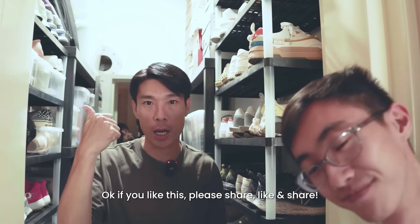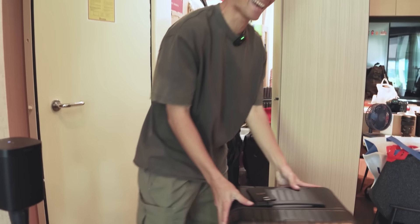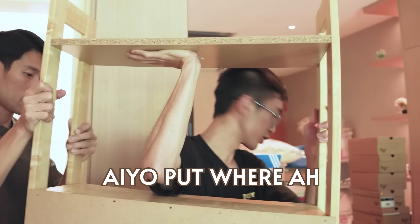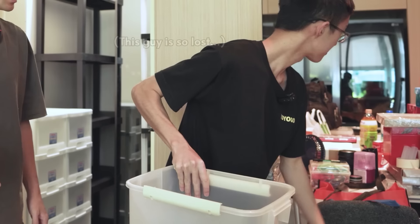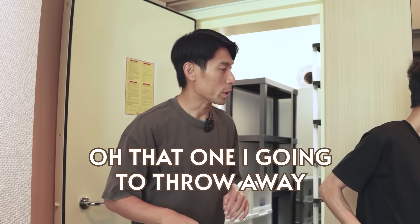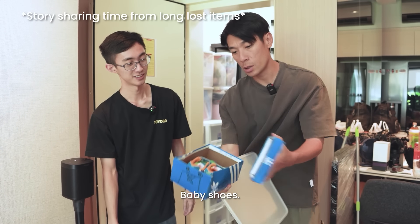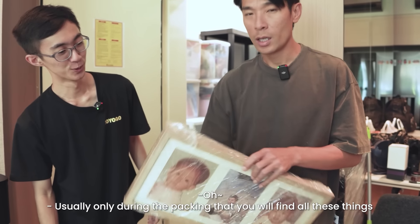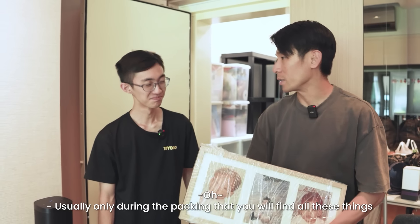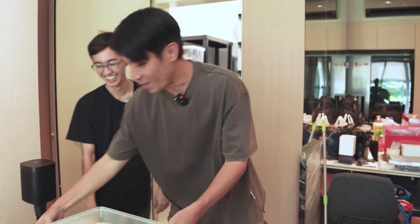If you like this, please like and share. Thank you, bye bye! During the packing we also found some loose items like air freshener and smaller boxes. And look — baby shoes! My son's baby shoes. Usually it's only during packing that you find all these things. And look what I found — it's me and my wife! So cute. Cannot tell right?